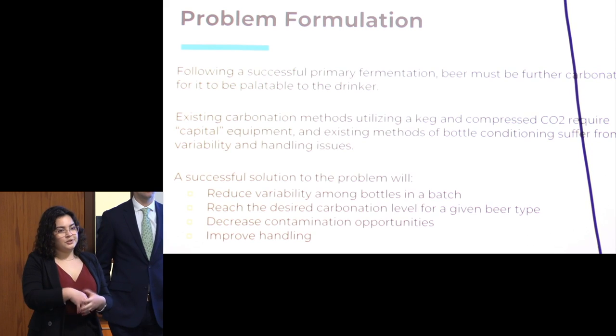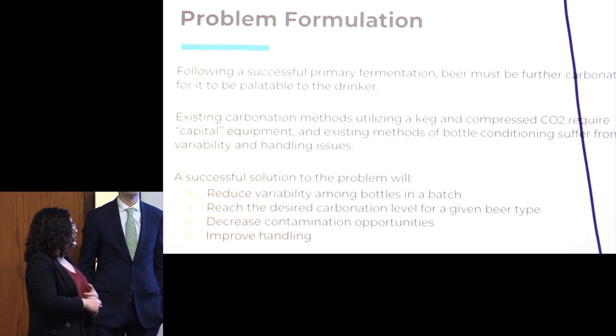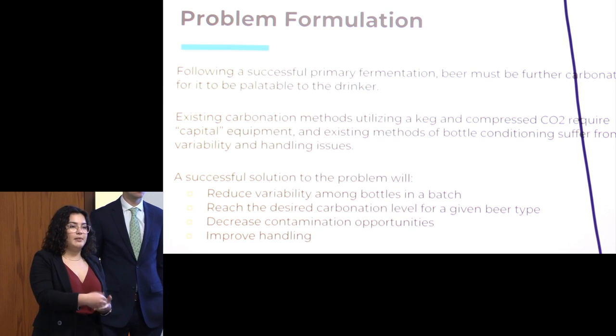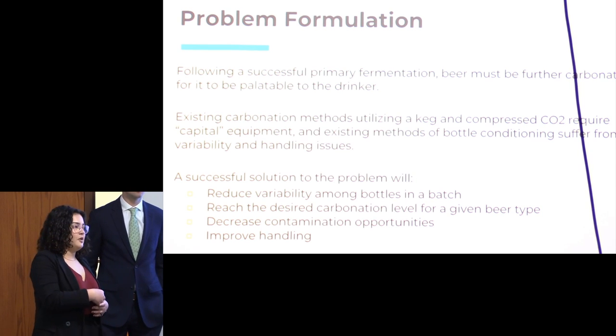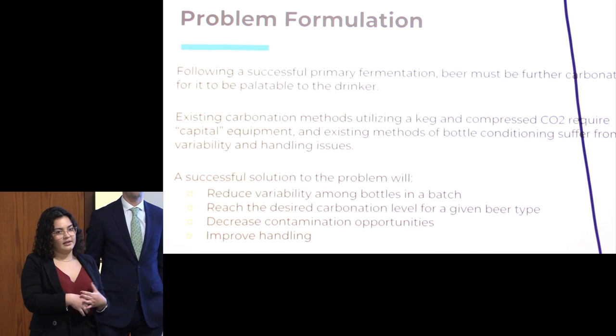A successful solution to this problem would be one that produces reliable carbonation levels that do not vary from bottle to bottle and batch to batch. You would reach the desired carbonation level for whatever kind of beer you're making. You would decrease contamination opportunities, since this step happens right when you're bottling. There's nothing that can grow in beer that can harm the human body — if you're getting sick from beer, it's a quantity issue, not a quality issue — but you don't want to change the flavor of your beer. You also want to improve the handling of this entire process.